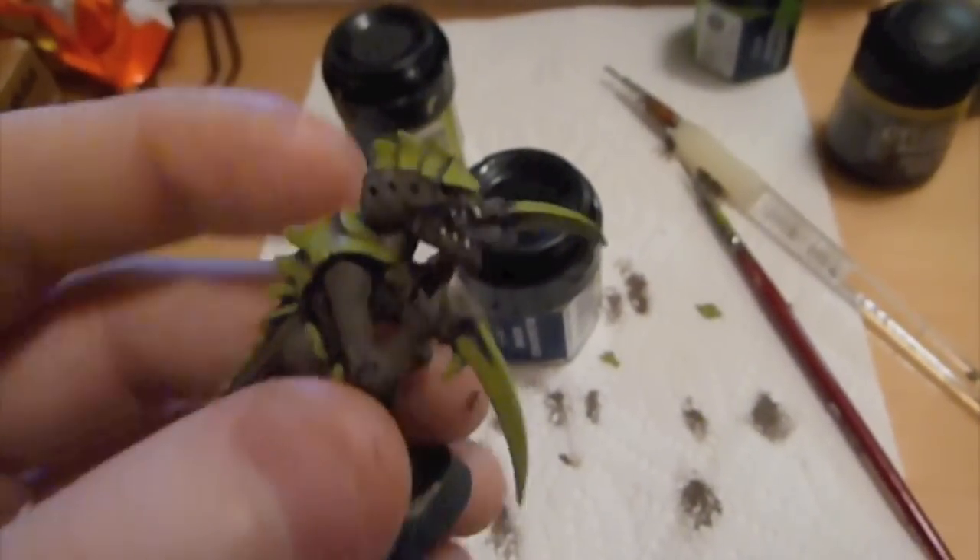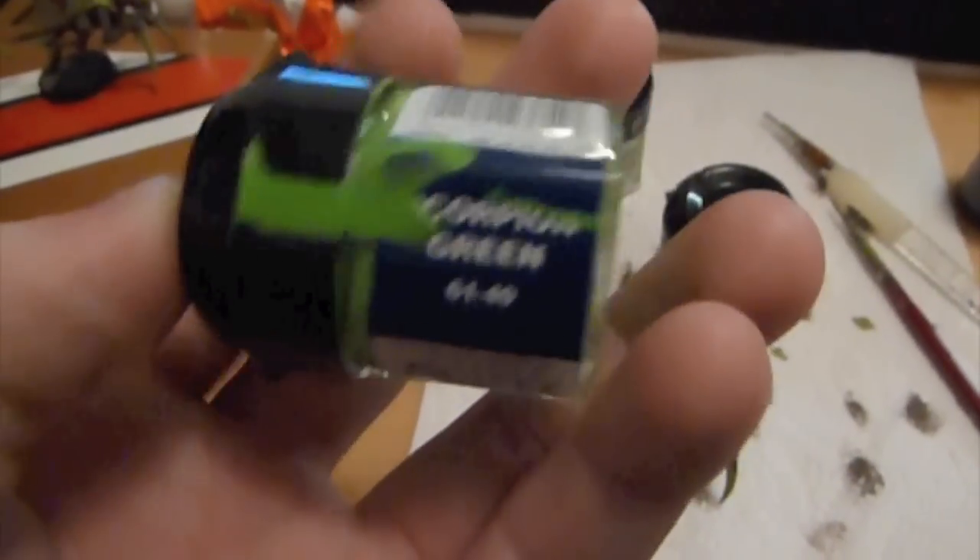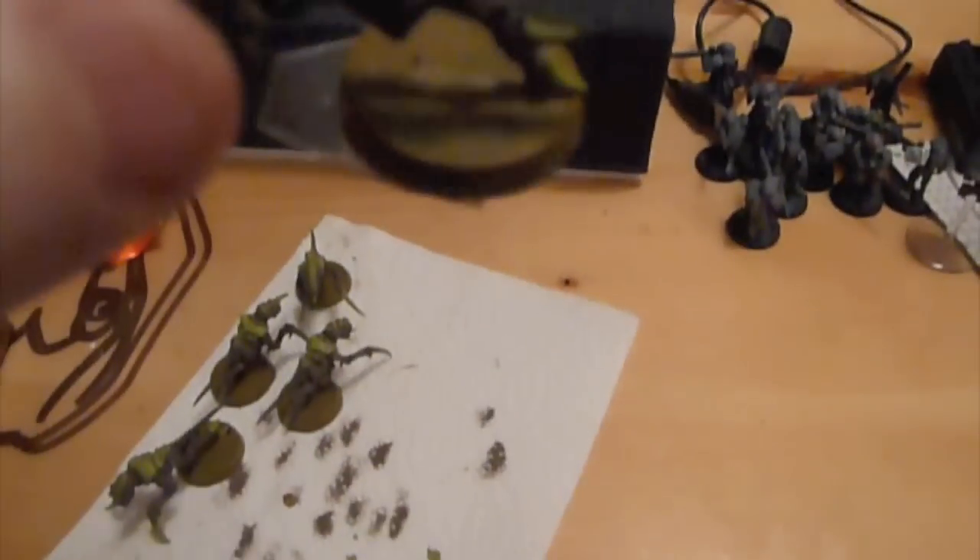Next we go to bleach bone for the teeth, and that's really all we use bleach bone for — just the teeth. Next we have scorpion green, and that's just for the tongue and the eyes.